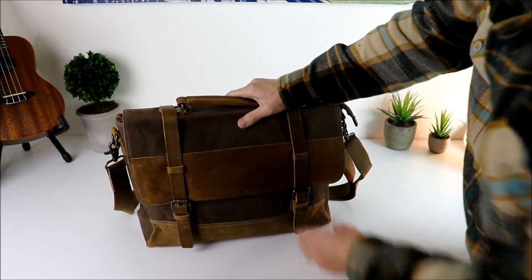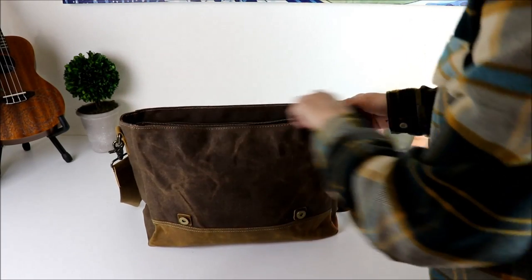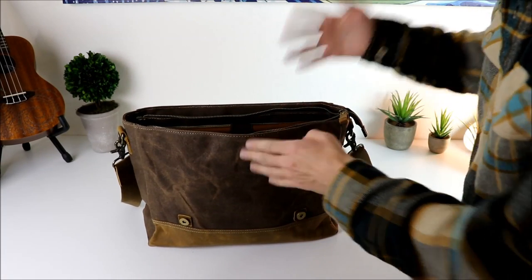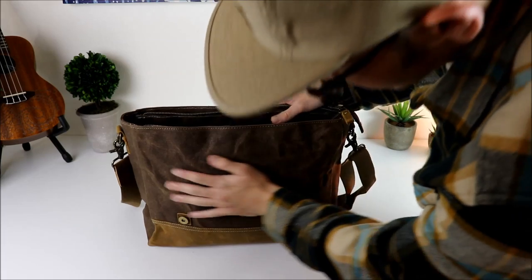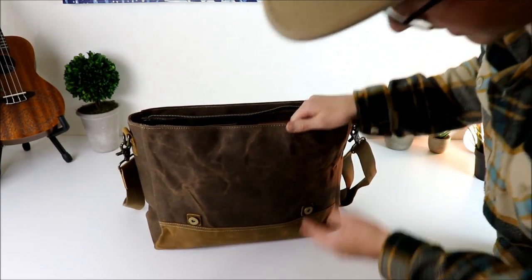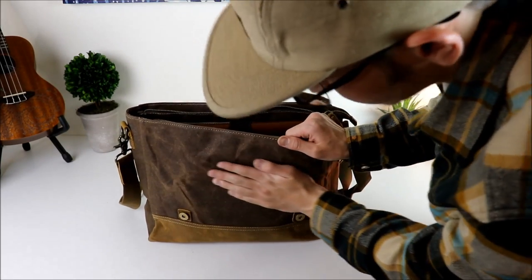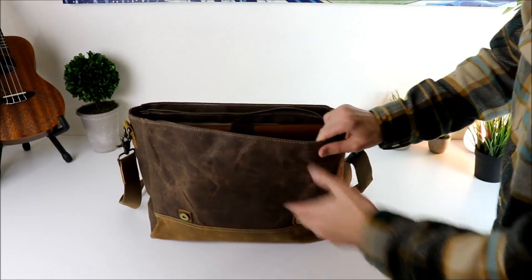It's going to hold everything together, and you also have a zipper at the top right here, which I really like. So you have this second layer of protection on the bag. This wax canvas is awesome — I have a feeling this is going to break in nice. I've used it for the past two days and it's already breaking in incredibly well, really supple.